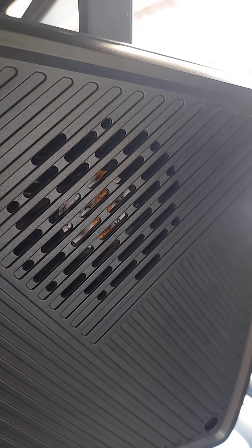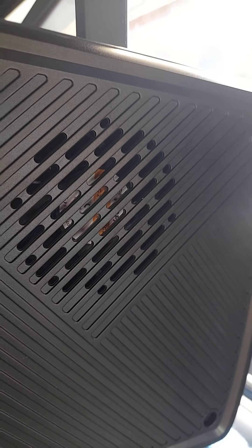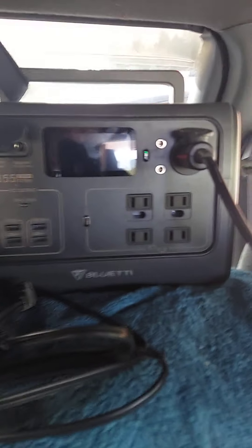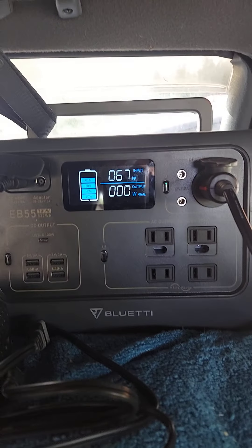As you can hear, the Bluetti fan here is kind of like a little mini jet almost - it's a pretty good fan to keep it nice and cool. So far I haven't noticed that it comes on unless it's being charged. So far it hasn't come on while I'm using it and pulling power.